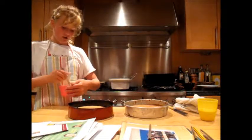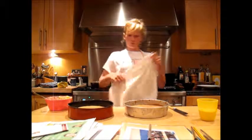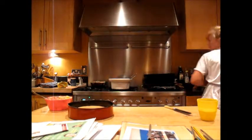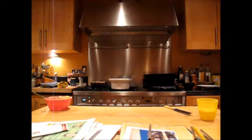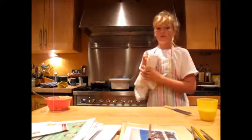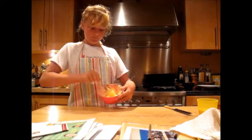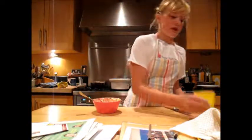Now we're going to make our chocolate buttercream to go in the center. With chocolate buttercream, you use any butter as long as it's not salted. Cut off about a quarter of it, cut it into small squares, and beat it up until it's really soft. Once you've done that, you're going to add icing sugar. It's basically like making a normal buttercream and then adding chocolate powder.